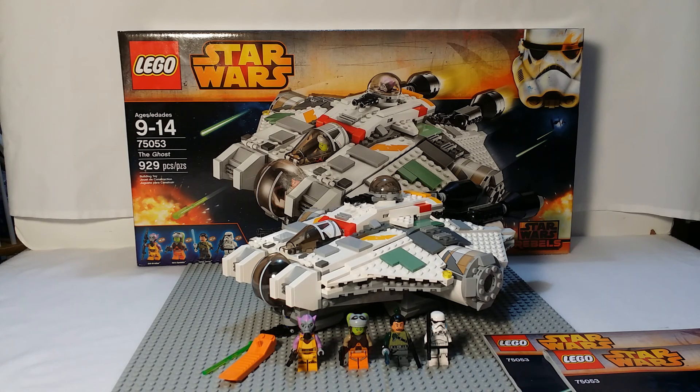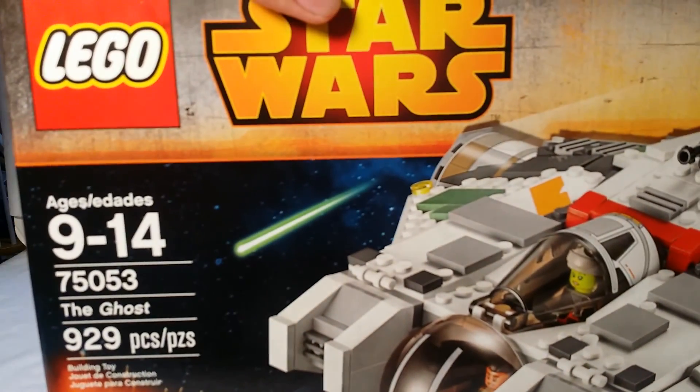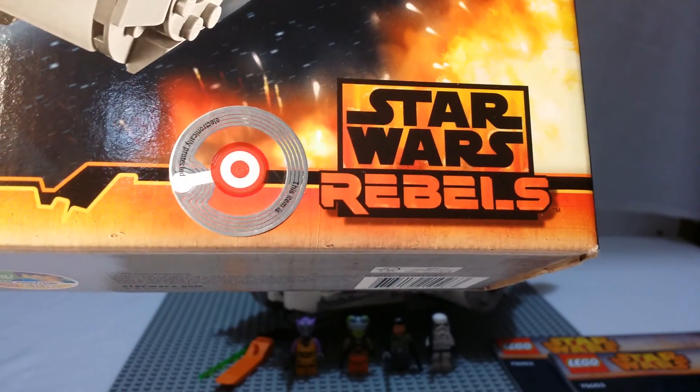Hey guys, Lego Man 7777 doing my third review for the Summer 2014 line and my last one as of right now. This is the Ghost, which is from the new Star Wars Rebels show on Disney XD. We got ages 9 to 14, set number 75053, the Ghost, 929 pieces, and it is $89.99 which is a pretty good deal. There you can see the minifigures and the Rebels box.